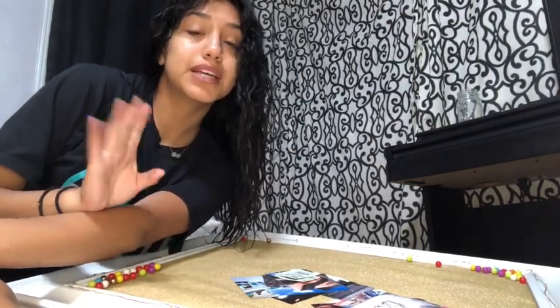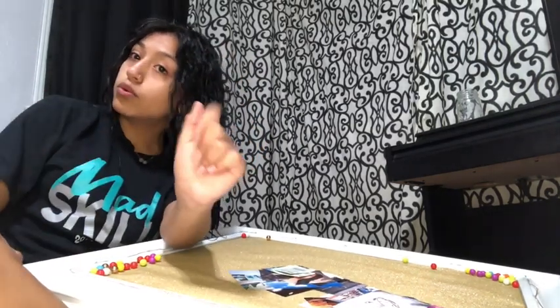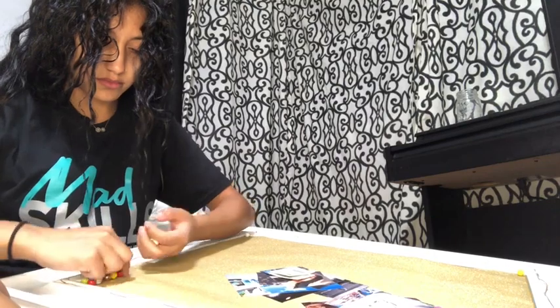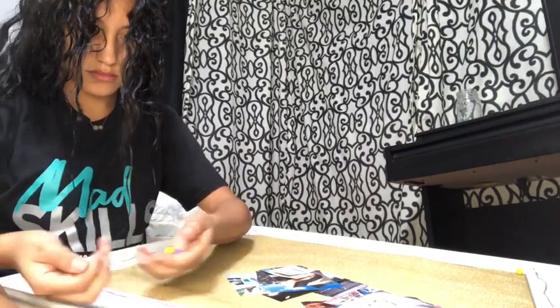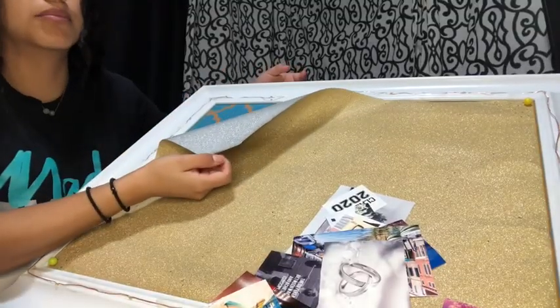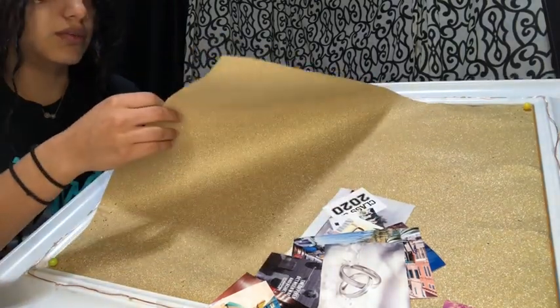A room tour is coming up because I'm getting completely new stuff and a completely new room, so just wait. There's actually like a blue color on it — wait, you want the silver?